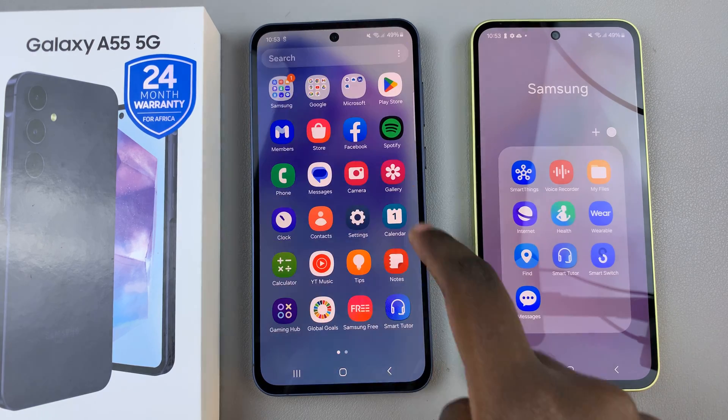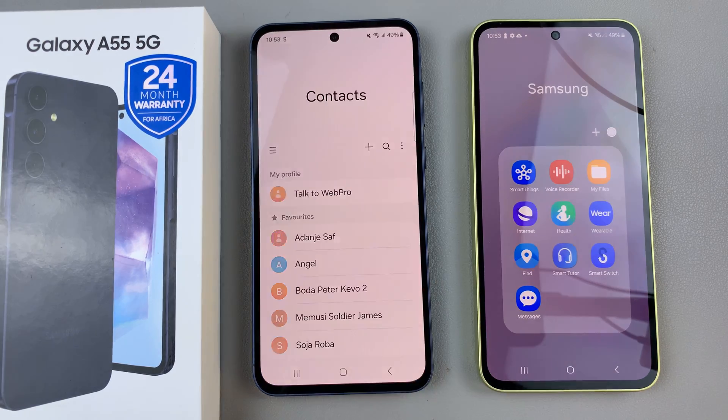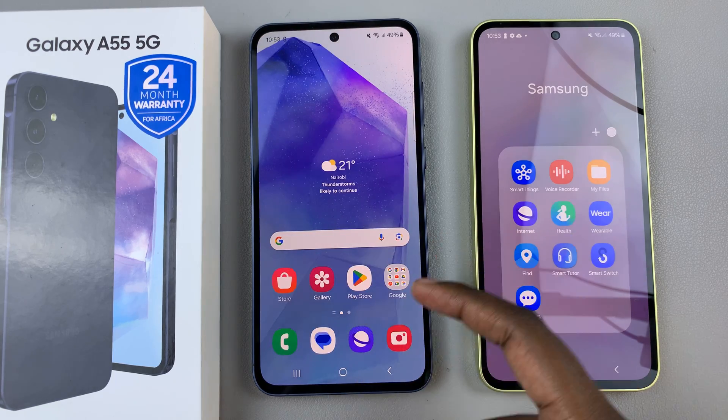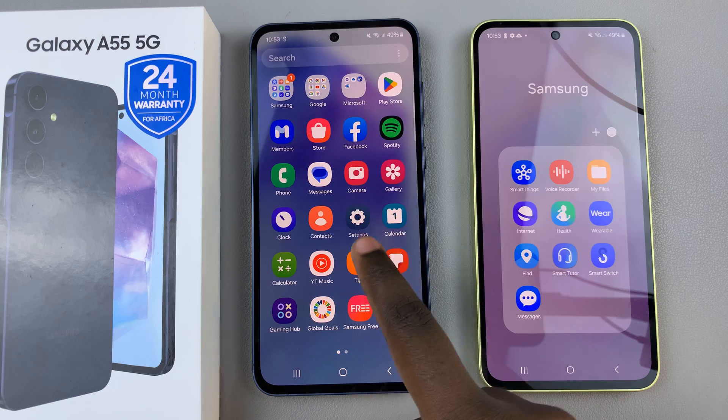For example, if you've transferred contacts, you should see them listed there in your phone app. If you've transferred accounts, you should see the accounts have been added to your device.